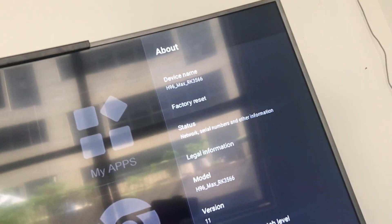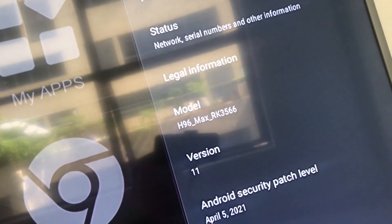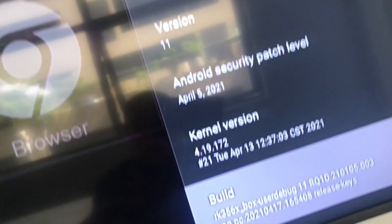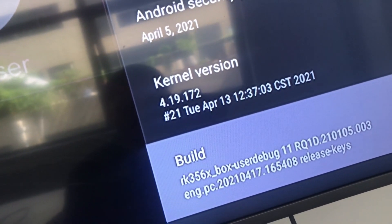Now you can see this box — H96 Max RK3566. The view version is RK70.